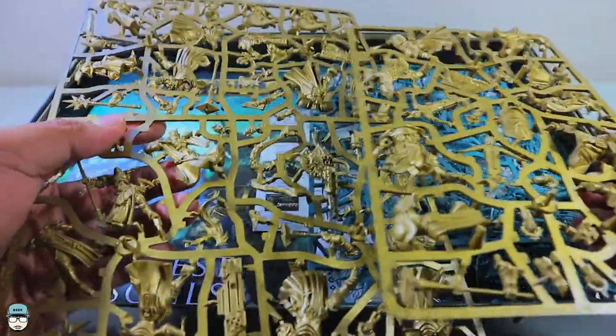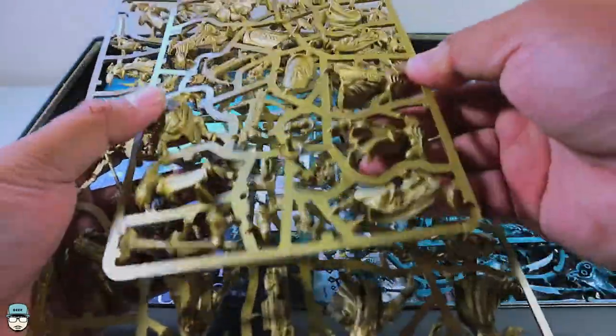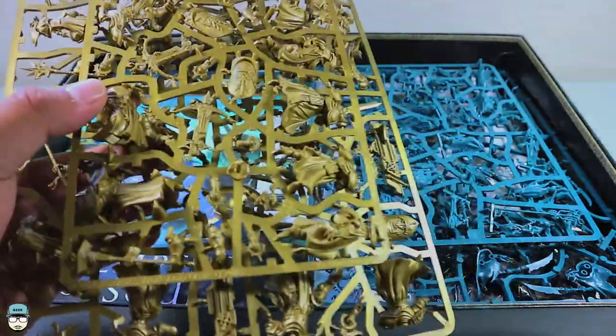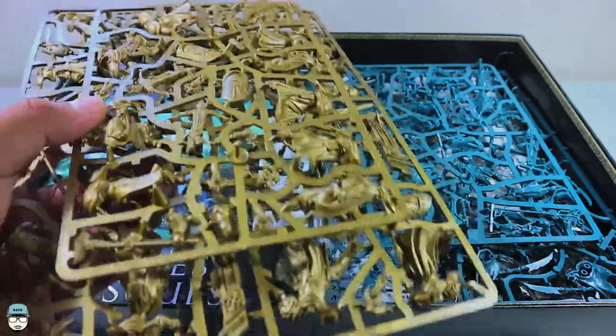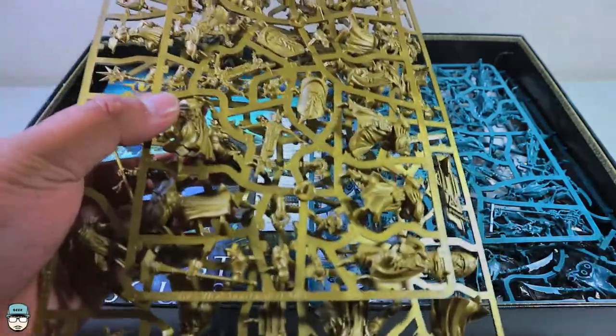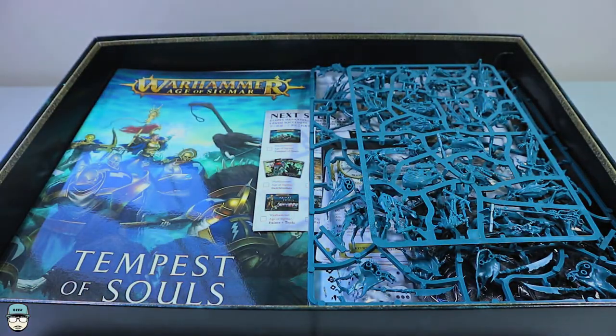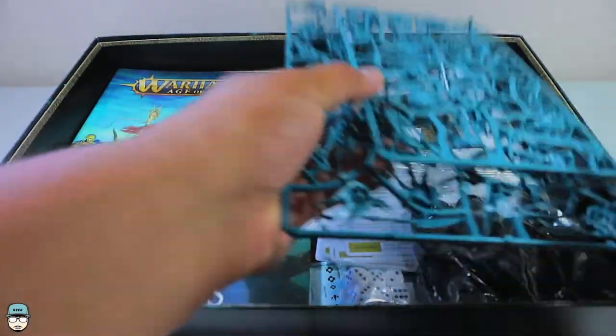Since the base color is Retributor Armour, you don't really have to prime it separately — you can just prime it in Retributor Armour and it all works fine. Next we have the Nighthaunt sprues, which have a really nice color. I'm not sure if I'm even going to use them myself.